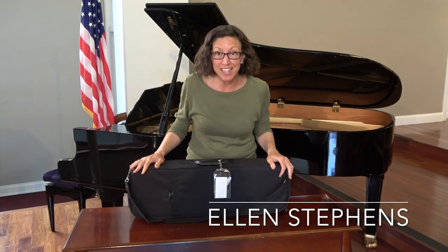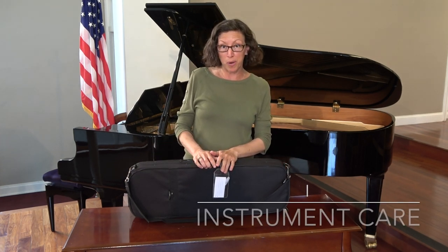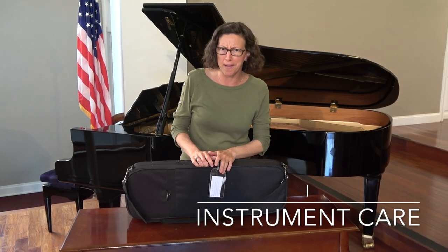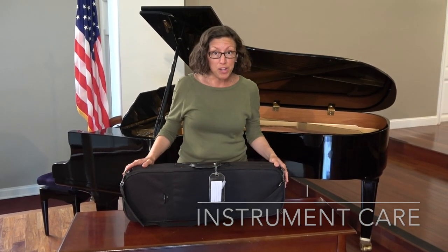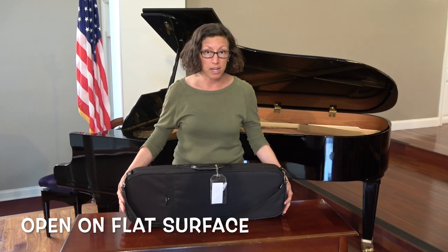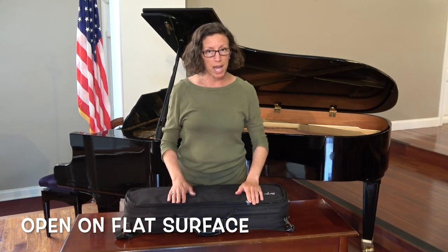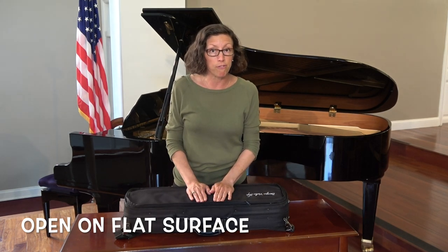I know you're super excited about your new violin or viola, and I'm going to tell you a little bit about how to take care of it so your joy can continue on for a long time. When you're opening your case, you want to make sure that it's on a flat, safe surface. Most likely in your classroom, you're going to be doing this on the floor.